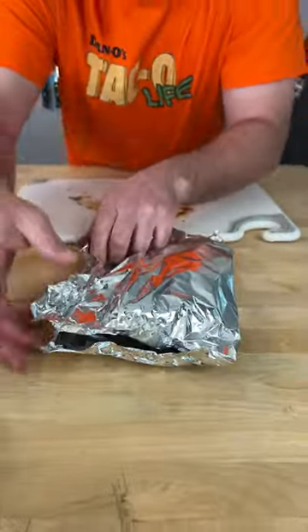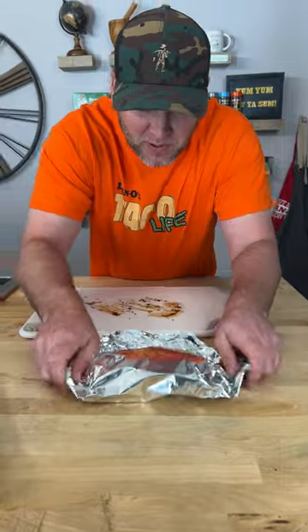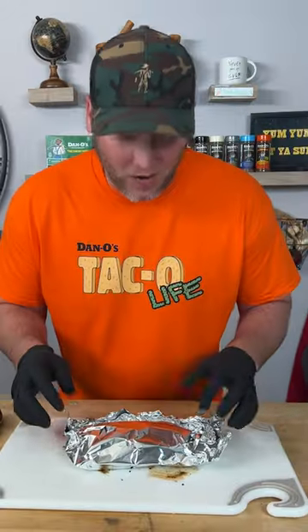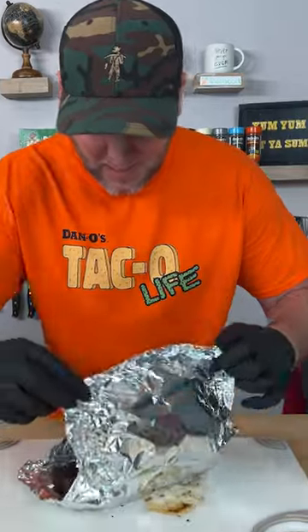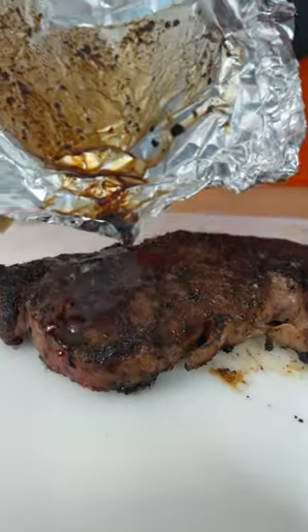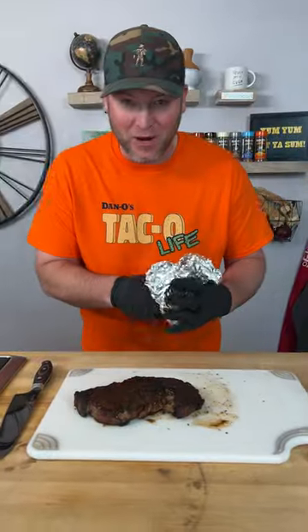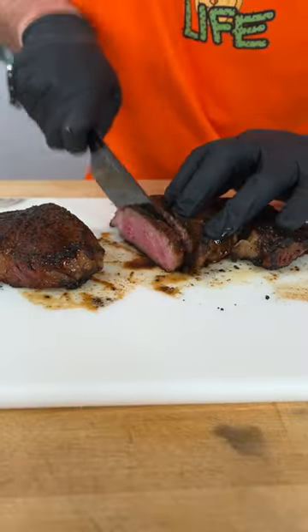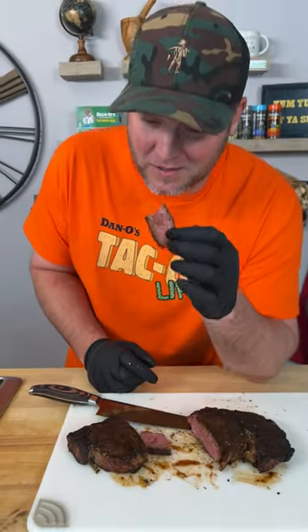We're gonna take this and wrap it up like it's in its own little cocoon, give it about 10 minutes. It's been about 10 minutes — look at that. We're taking this and pouring it right over the top. I don't know how this is not gonna be awesome. Perfectly cooked. Here we go — taco steak.